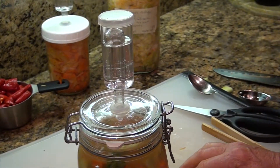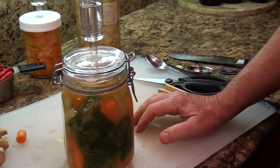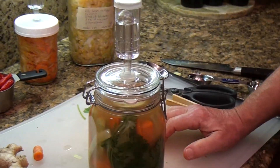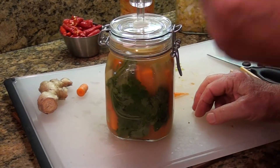I would let these go for seven days. At the temperatures we're having now — around 68 to 70 degrees in the home — in the summertime five days may be enough. I recommend taking one out at five days, tasting it, and seeing how you like it.